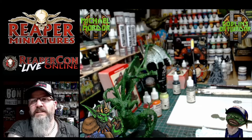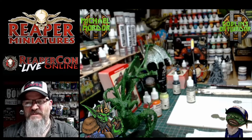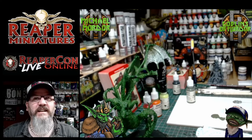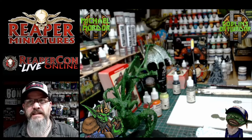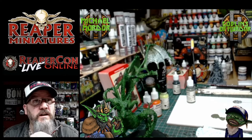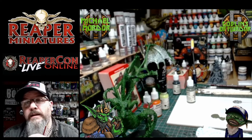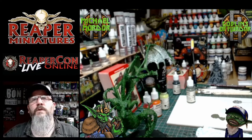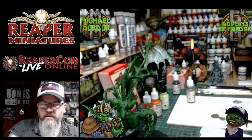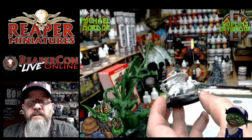Thank you everybody for joining — this Reaper raid is fantastic! I'm sorry I couldn't stop, I was at the crucial point of mixing my colors. I can say hello everybody now. Also to everybody in the US — I hope everybody is fine with that hurricane. Lots of love from Scotland, hope everything is going well and be safe. Okay, so we are going back to our little metal dragon now.